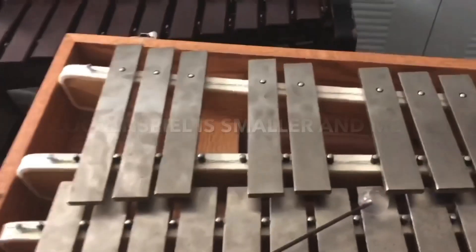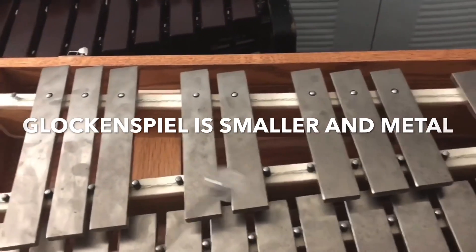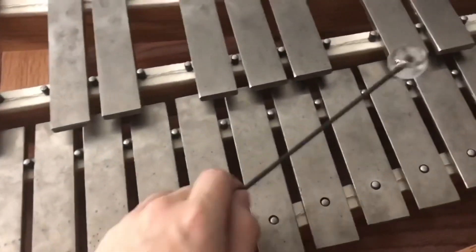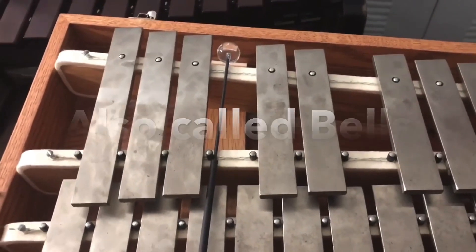I wonder what it would sound like if it was metal. Could you play the glockenspiel for us so we can hear how it sounds? Because the glockenspiel is smaller than both the marimba and the xylophone, and because the keys are made of metal, it is higher in pitch. Another name for it is concert bells or orchestral bells. On top of the materials of the keys, the materials of the mallets can change the sound.